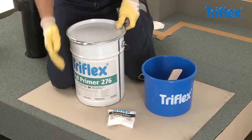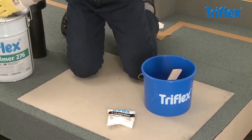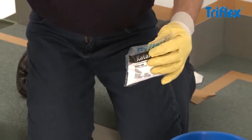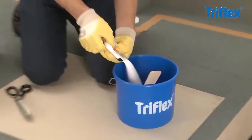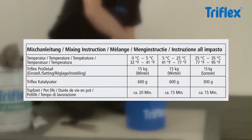Wipe off any residue and reseal the bucket using the clamping ring. Now add the correct amount of catalyst to the portion of resin. Please note the amount of catalyst required is dependent on the ambient temperature at the time of mixing and that of the substrate. For more exact details, please see the mixing instructions on the label.